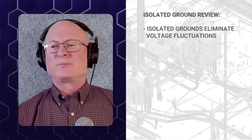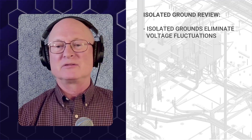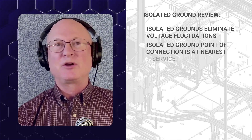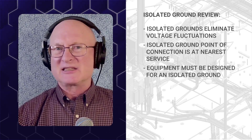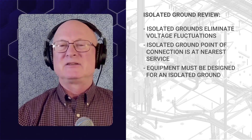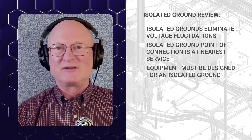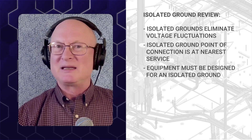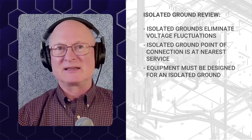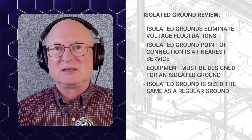Let's review the important points for isolated grounds. An isolated ground provides a ground reference that does not have any voltage fluctuations caused by noise on the National Electric Code ground — the normal building ground. The point of connection is generally back at the nearest service or separately derived ground point. The equipment you connect the isolated ground to must also be designed to accept an isolated ground. The wire needs to be sized per the National Electric Code because it may be called upon to clear a fault.